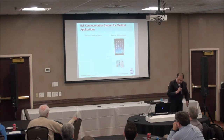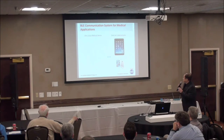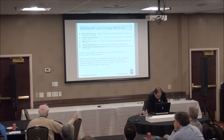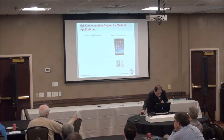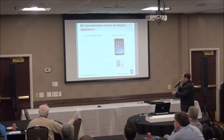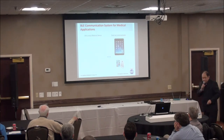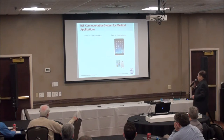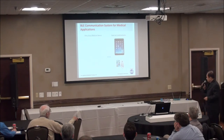The next topic is life-critical medical devices. We have ICD and pacemakers, and hopefully the system is reliable enough that we can use iPads and iPhones to communicate and monitor those devices.